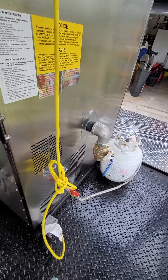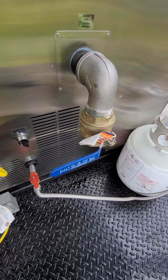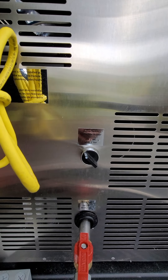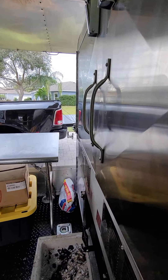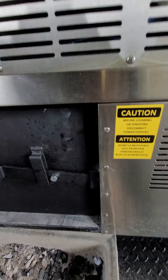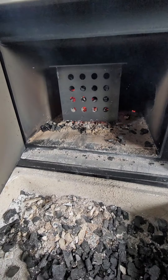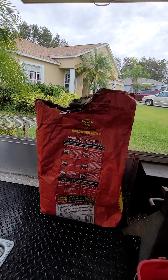We have a propane tank hooked up, gas is on, but we do have the competition switch so in case you do any barbecue comps we can turn it off. Right now we're just operating off of charcoal and a piece of hickory. The firebox down here is loaded up with some Royal Oak.